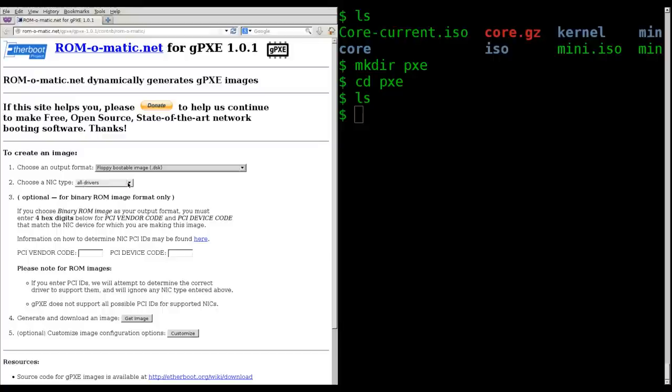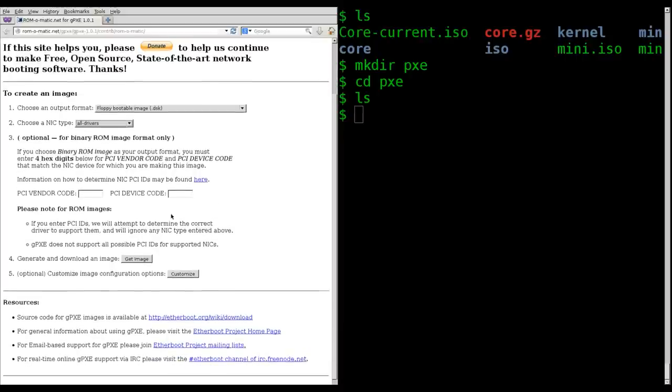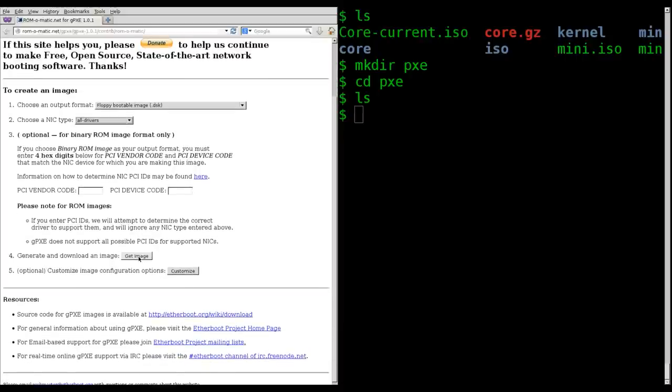You can choose what type of network drivers you need. If you're going to use this on a particular machine and know what drivers it uses, you can find those in here. I'm just going to leave it at 'all' — it's still going to be less than half a megabyte, around 300-something kilobytes. We'll skip over option three; I'm basically leaving the default settings and clicking 'generate image'.